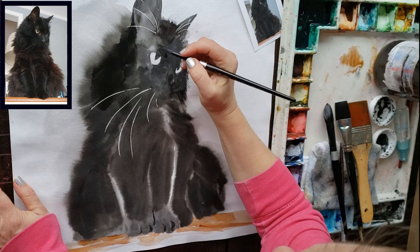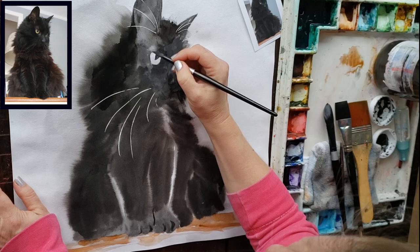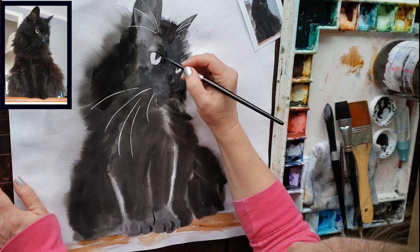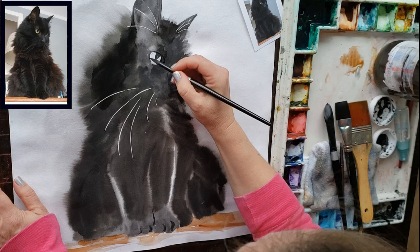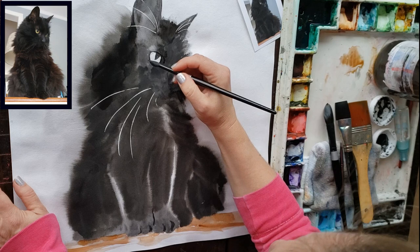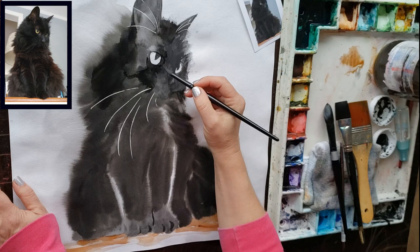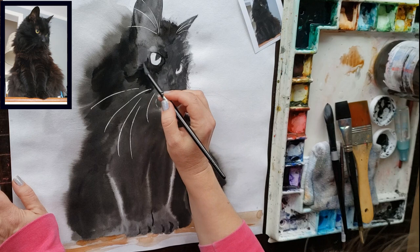I got some Sumi ink on my brush — you can see I dipped it in the Sumi ink and I'm just going to put some eyeliner in, getting things a little more popped out. Later I'll go in and put some color in those eyes. Remember to clean your brushes out really well after using the Sumi ink — you might even want to set aside a brush just for Sumi ink because it will get stained. I'm not experienced with Sumi ink, so a lot of this painting was just learning how it works.